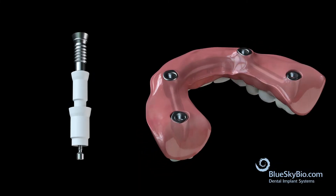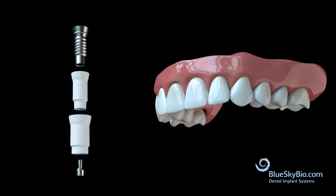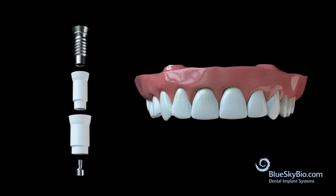The screw-mentable hybrid technique is an affordable method of fabricating an accurate and completely passive fitting hybrid restoration on multiple implants.